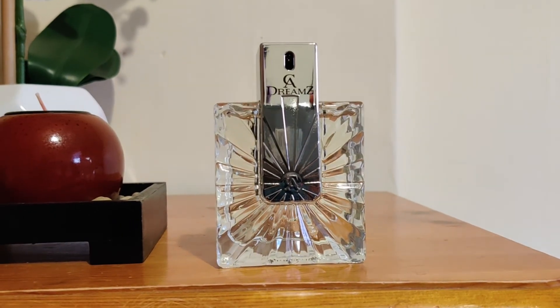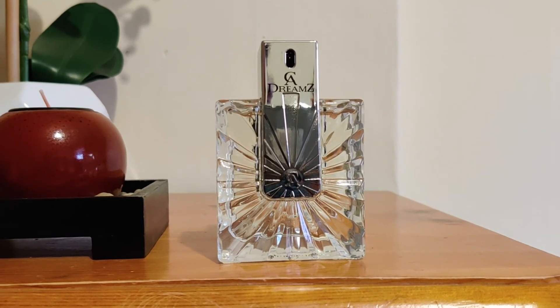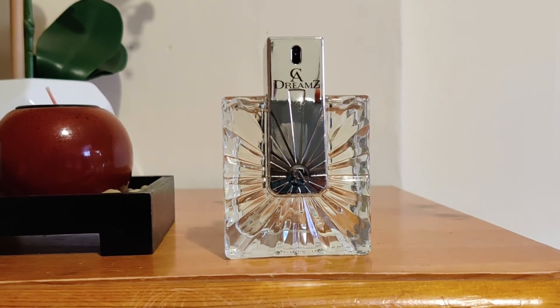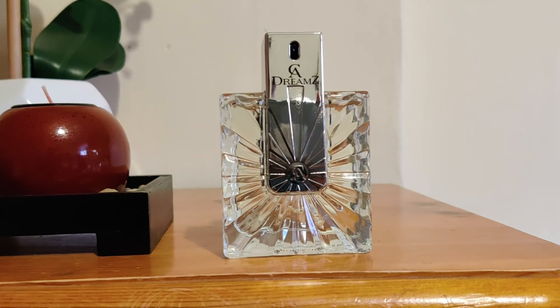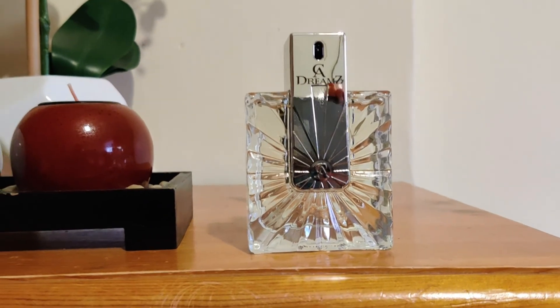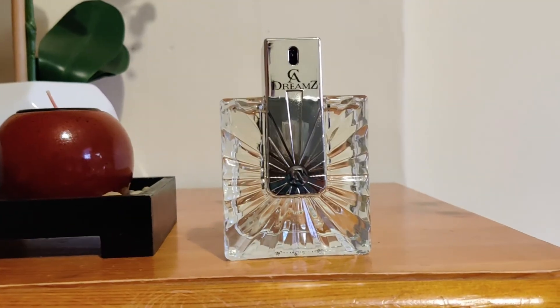It reminds me a little bit of Avenue by Al Rehab but without that patchouli. It also reminds me a little bit of Urban Elements Marble by Next. You can get this one pretty cheaply, so give it a try. It's good but as I said the sprayer is pretty bad. Other than that, for me it gets a thumbs up. Alright, that was my review of Dreams by Chris Adams. If you found this video interesting please give me a like, and if you want to see more of these videos please subscribe. Thank you.